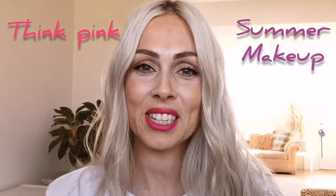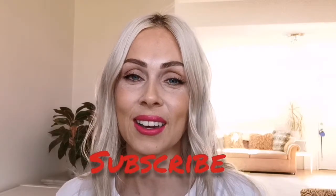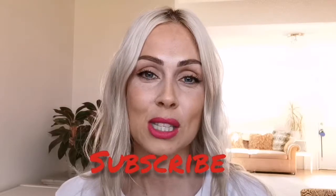Hey guys, welcome back to my channel! It is finally warm out and my face has finally stopped peeling from my chemical peel, so I get to wear makeup again. I wanted to do a fun, more summery look for you guys. If you want to see how I did this look, just keep watching. If you guys could subscribe to my channel, that would be so great — I've been enjoying giving you guys my beauty tips, fashion tips, makeup tips, all that fun stuff.